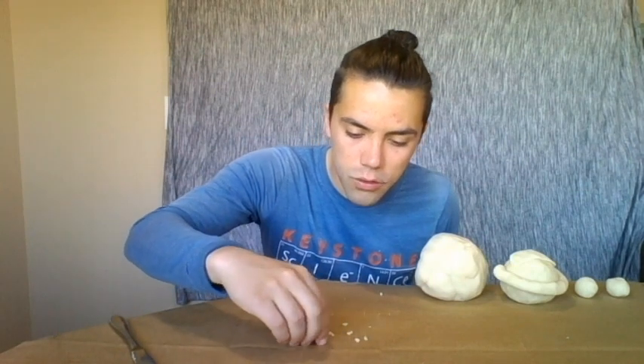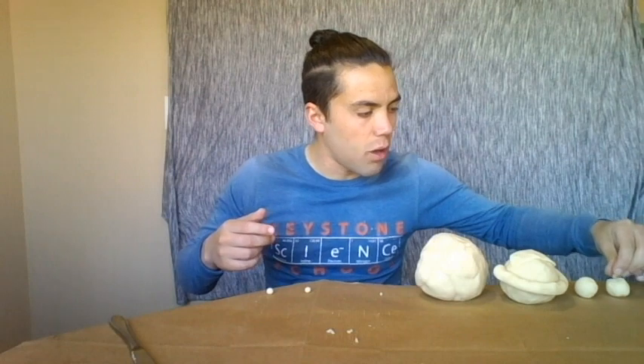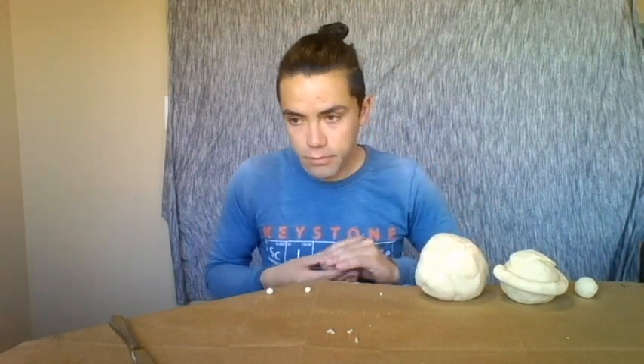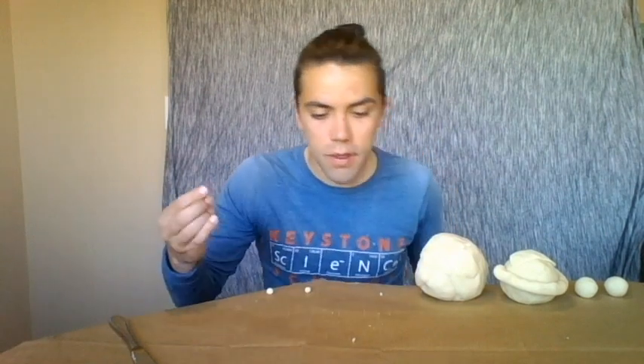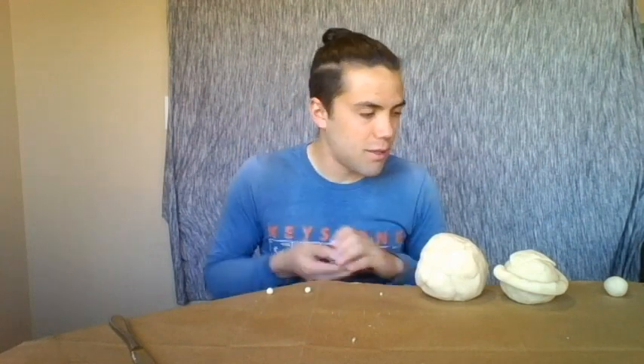Of your remaining pieces, take four — one, two, three, four — combine them all and plant them on Neptune. Give Neptune a little extra gas, a little extra love! You should have five parts left. Take four of them and put them on Uranus. Still not making any new planets — we've got one left.